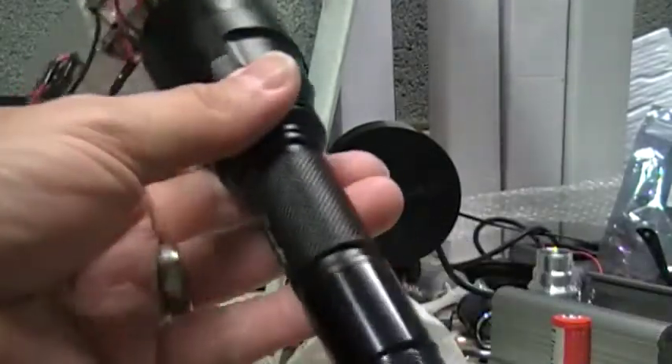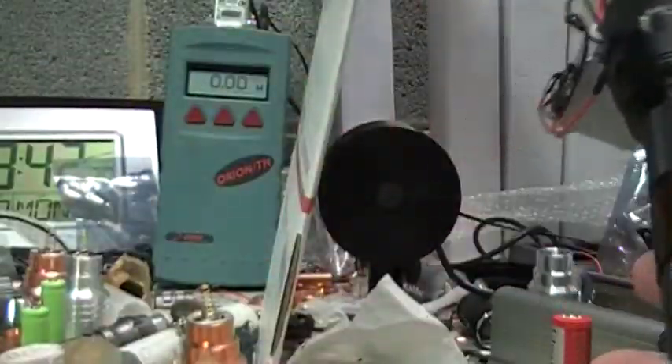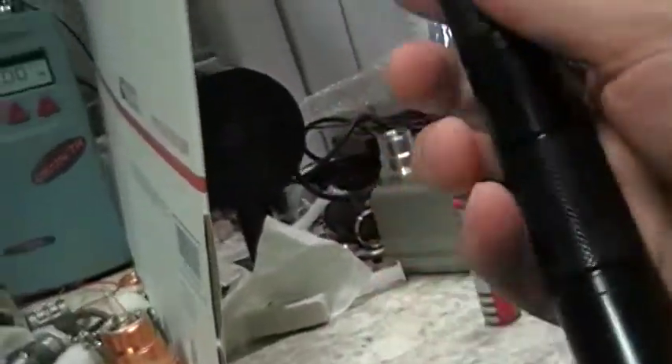This one here's got three 18650s in it. Let me try to get you a better look at it.